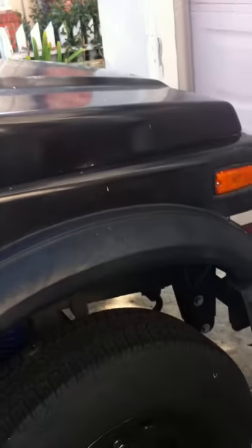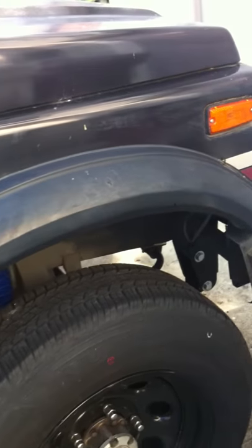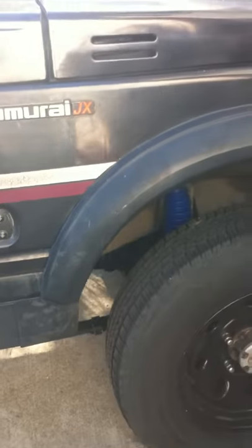Okay, up for sale is my Samurai. It's an '86 in great condition.